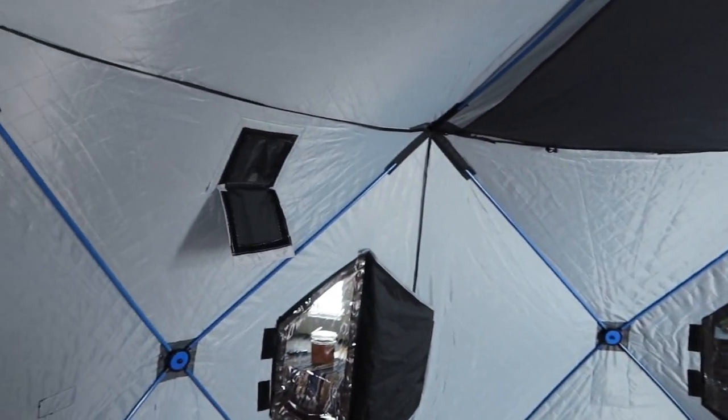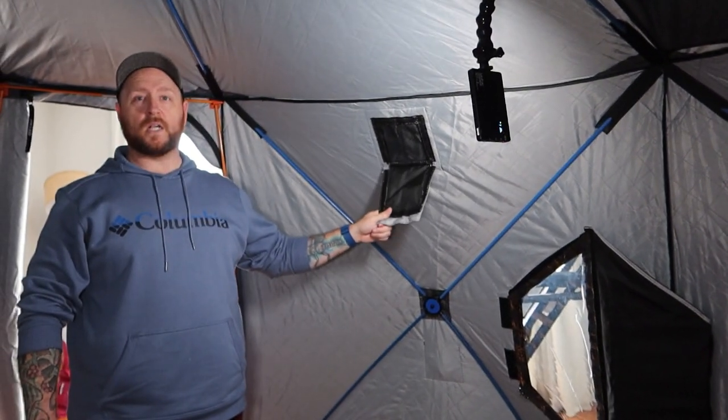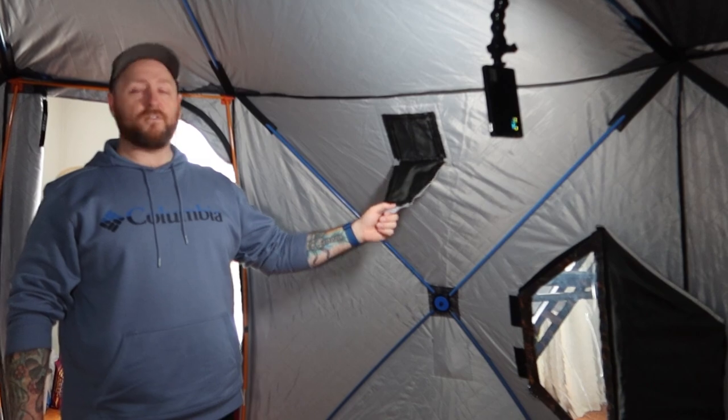There are two very nice-sized vent holes. This is very, very important for keeping carbon monoxide out of your hut, especially in the winter time. Clayton Shield did a very nice video demonstrating how carbon monoxide accumulates in these huts with the sunflower-style burner as well as the Mr. Heater Buddy burners. It's very important to keep a carbon monoxide detector in here with you, because with carbon monoxide you go to sleep and you just don't wake up.